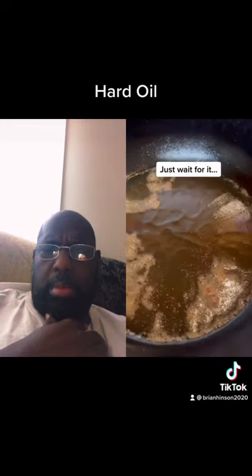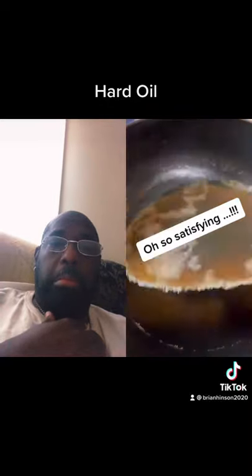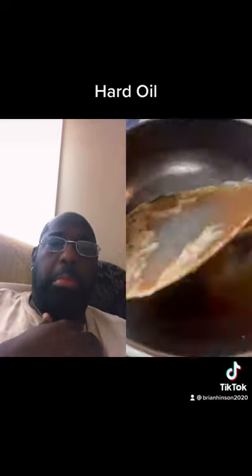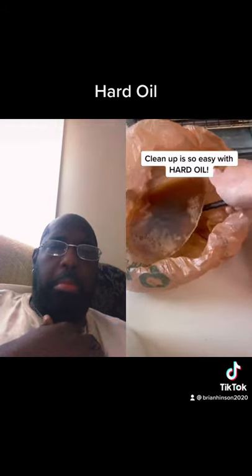Just wait for it. Remove the solidified oil from the pot. So satisfying! Straight to the trash. Clean up is so easy with hard oil.